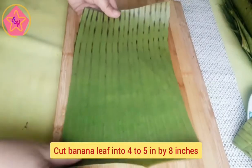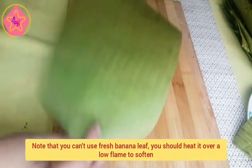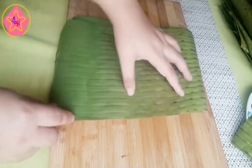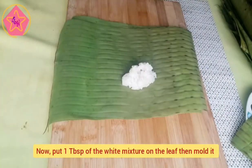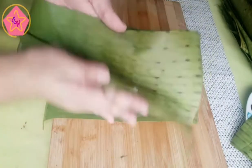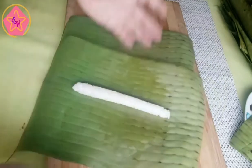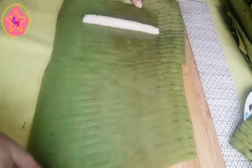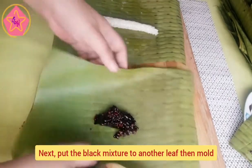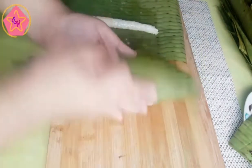Ngayon ay magsisimula na tayong balutin ang dalawang mixture. Gamit ang 4 by 5 by 8 inches na dahon ng saging, sundan lamang ito. By the way, hindi po pwede tayong gumamit ng fresh na dahon ng saging — kailangan muna itong isalang sa mahinang apoy hanggang hindi siya masusunog at magiging malambot na ito.